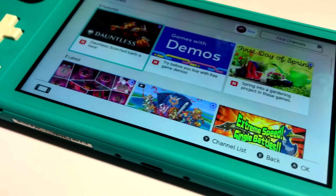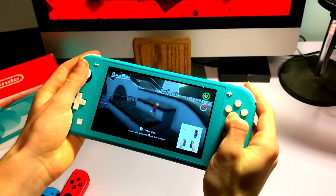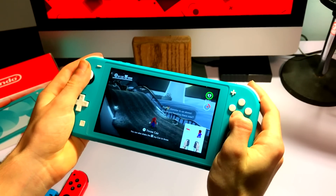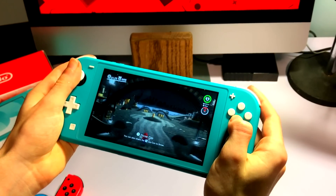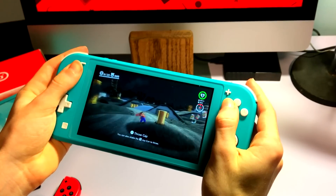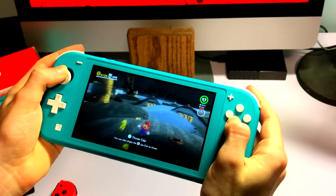The display on the system is 720p — the same resolution as the original. Although, because the display itself is smaller, the pixels are less noticeable. One complaint with the original Switch is that it wasn't 1080p, but this is still a huge upgrade when you think about Nintendo consoles compared to the Nintendo 3DS display, which was 240p.